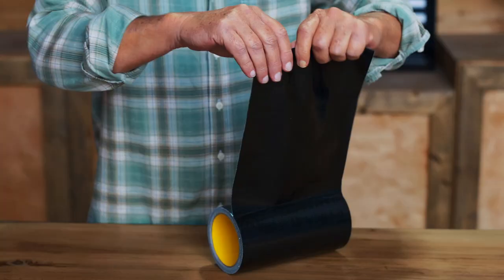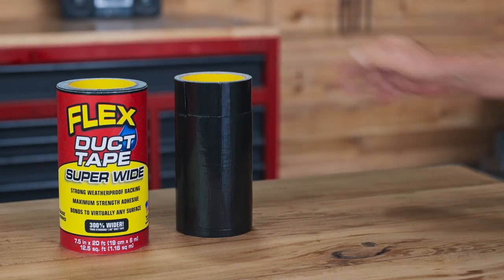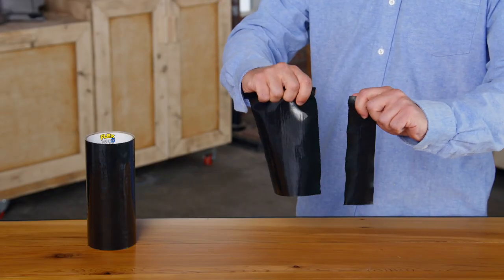Our Flex Superwide duct tape can be torn by hand both horizontally and vertically to just about any size, so there's no wasted material. To tear Flex Superwide duct tape, make sure your hands are dry. Firmly grab the area to be torn with both hands close together and quickly pull the tape apart, making sure the tape doesn't fold in on itself.